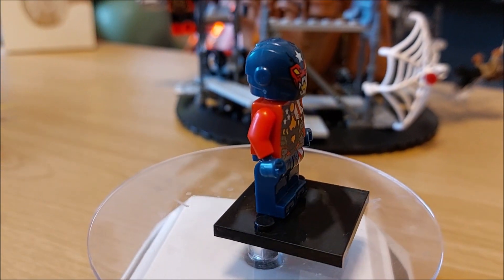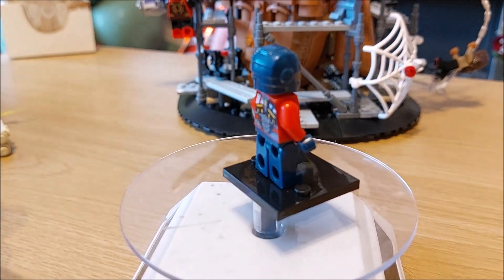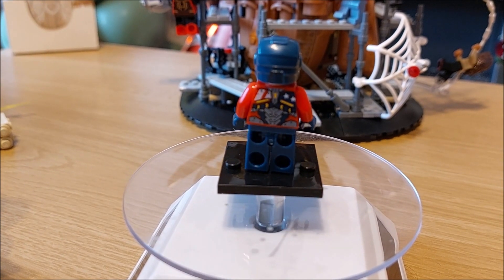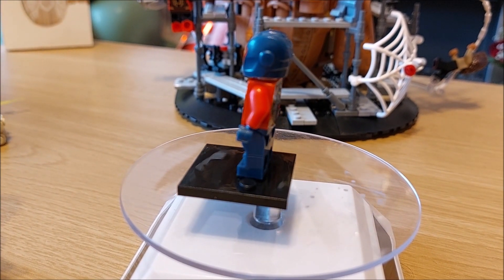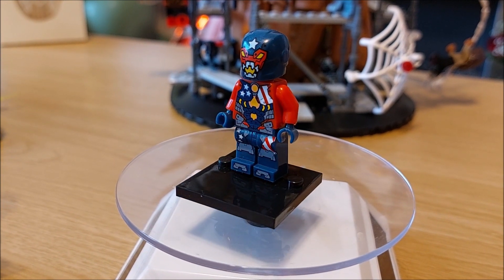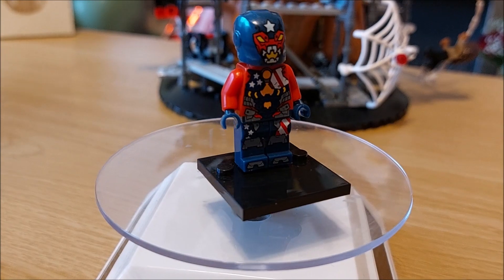There we go, the helmet is on. Another quick look at the Hammer man - just another cool little variation on a figure, and it's lovely to see things like this out there. Till next time, stay safe, keep fab.